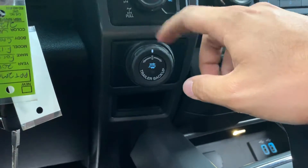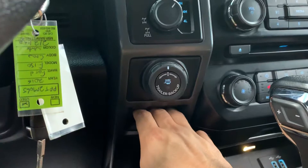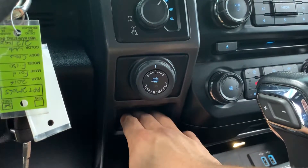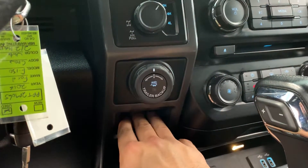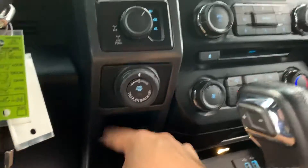This one also has pro trailer assist. The integrated brake controller is not currently equipped; however, we can equip that here for a fee — I believe it's around $400 to put the factory-style integrated brake in and have it programmed. Right now it's just got a blank slot there instead.